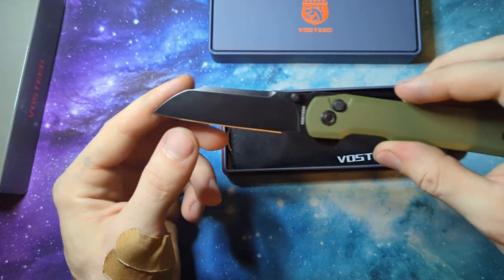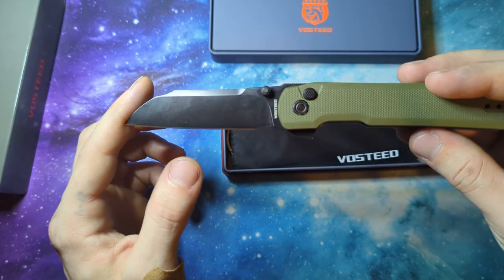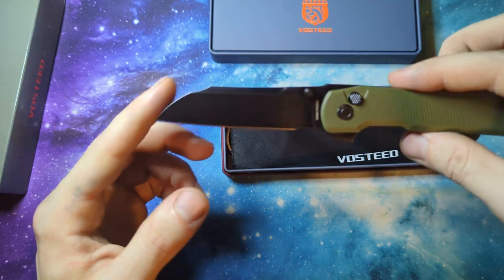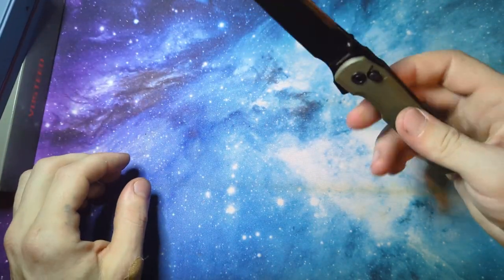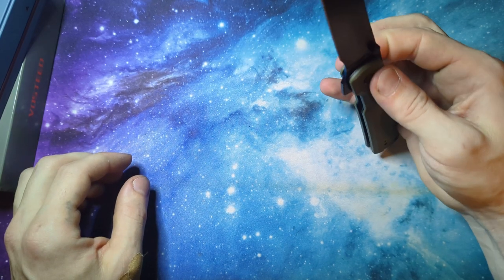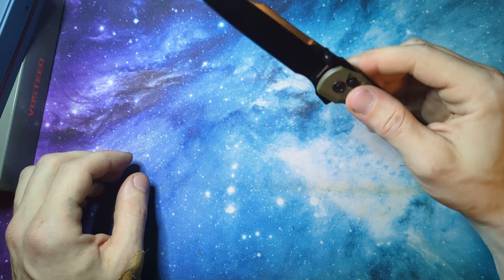Nice and sharp right out of the box. I love with pretty much all the knives that Vosteed does is they give you so many deployment options. You have your button lock, your front or your back flipper.